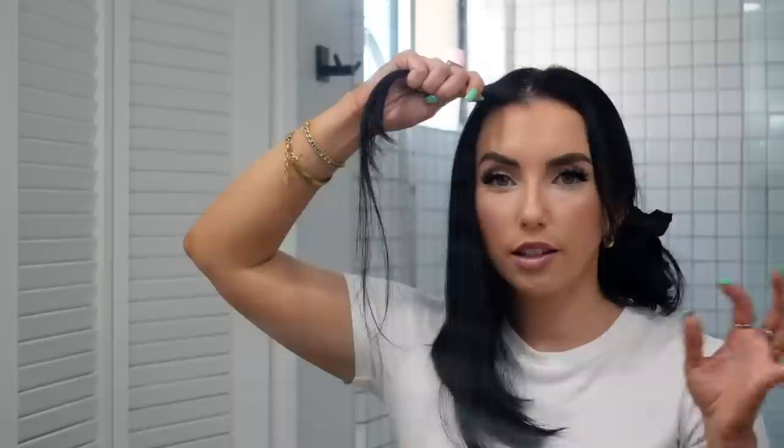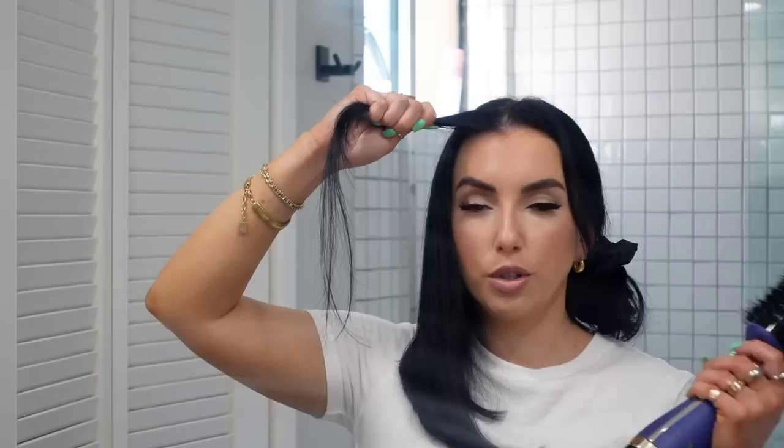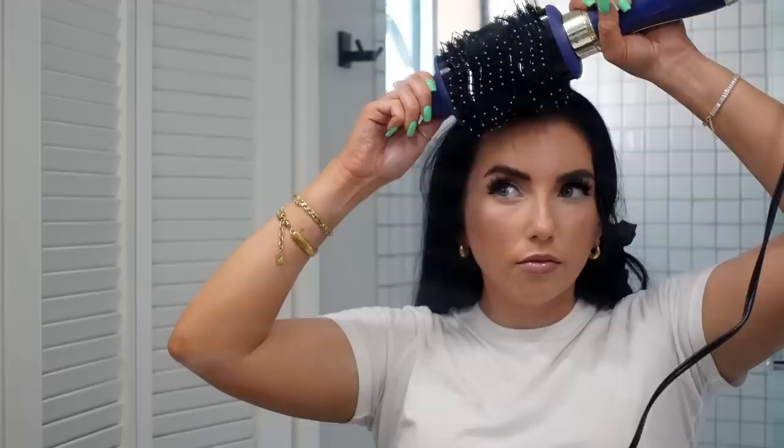I only do the ends on the very last pass to avoid extra heat damage. For the bangs I actually like to flip them out the other way — that's what gives that wispy blown-out look. I first go the opposite direction to smooth, then flip away from my face, holding the brush up above my head rather than to the side, and continue to turn — it gives a really nice wispy look. The difference between this and a flat iron is huge — this looks styled, not just stick straight.